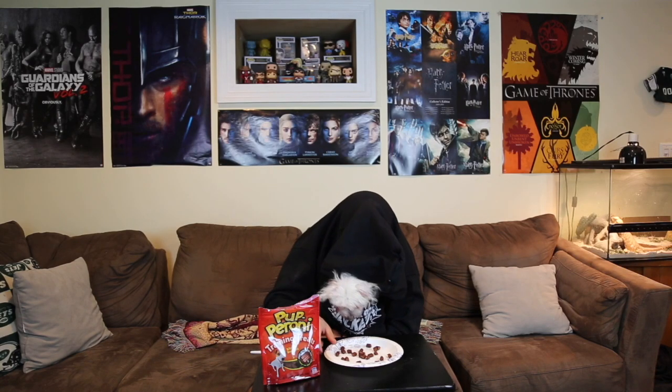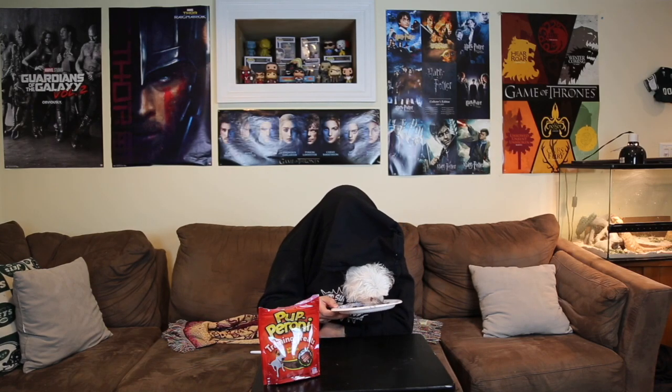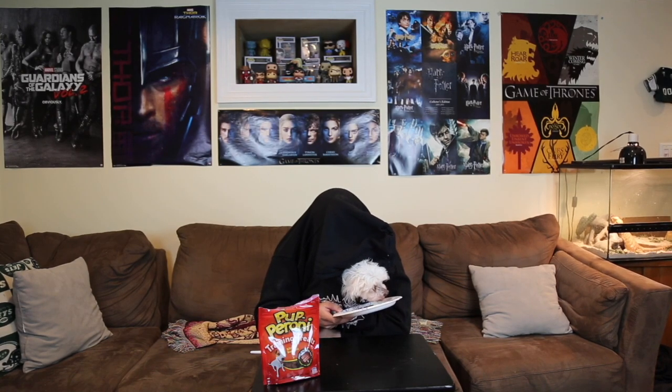I love pepperoni. And if you subscribe to the channel, like the videos, and check out the links below, I'll get to eat more pepperoni because I'm a puppy and I love pepperoni. Please get me more pepperoni. Pepperoni is so good. Please subscribe and like.